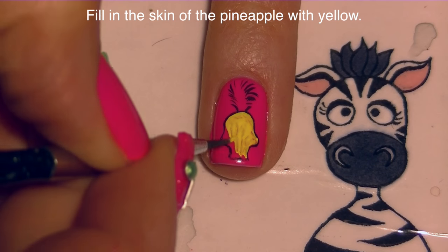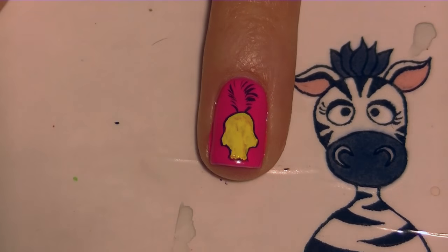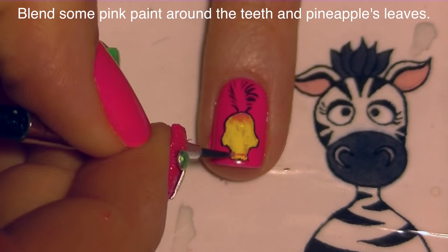I'm going to be filling in the skull shape with some yellow paint. If your outlines get covered up or messed up, you can fix them later, or if they were a little wonky to begin with, this is a good time to thin them out and adjust them. Then I'm going to blend in some pink right near where the pineapple meets the leaves and also right above where the teeth are.